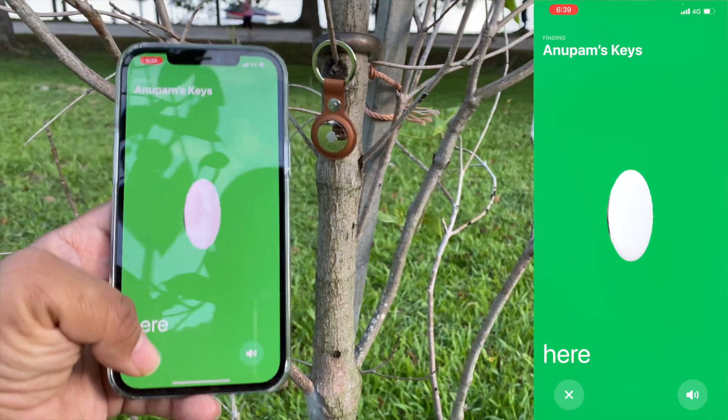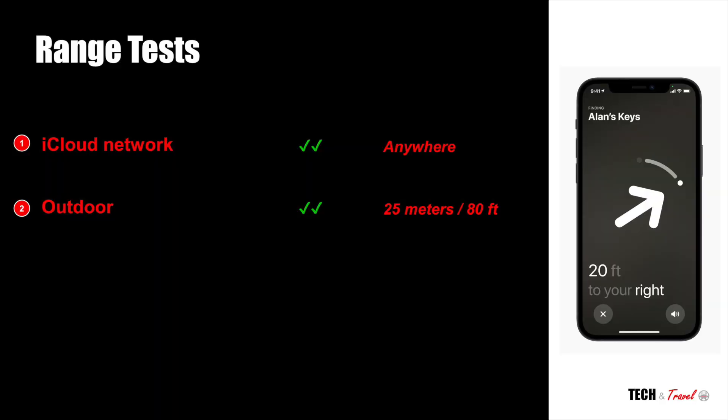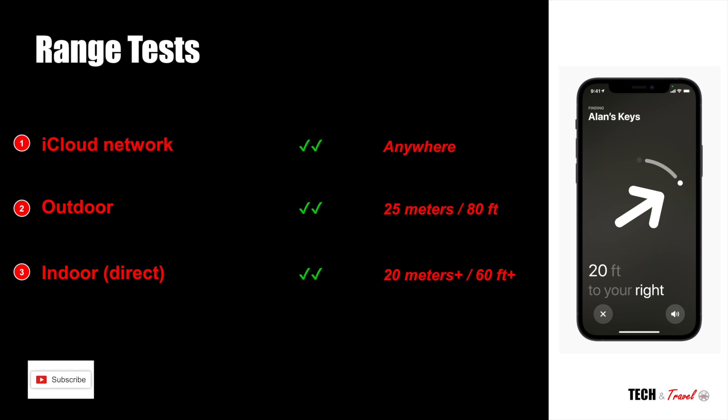So these were ideal outdoor conditions without any hindrances whatsoever, and AirTags did have a range of 25 meters. A similar test done indoors also gave a similar range — we could get more than 20 meters indoors as well, as long as we were fully direct.